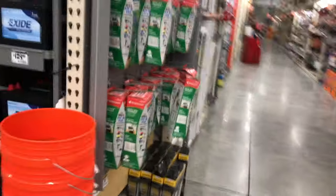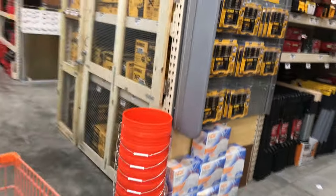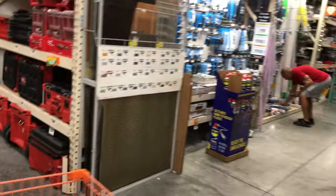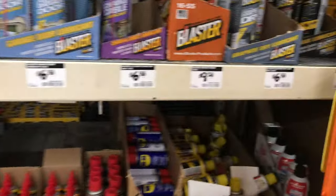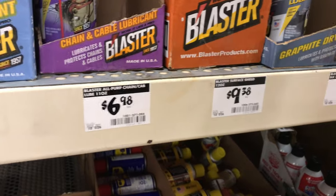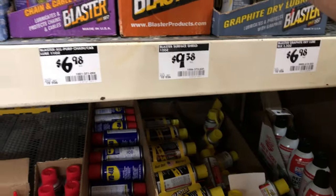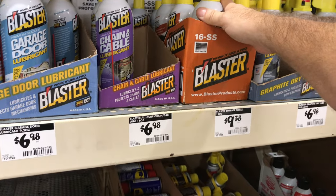What are we doing at Home Depot today? Let's go see if they got some surface shield. I think I went too far — oh, here we go. Surface shield, I love this stuff. It's just like a fluid film. We don't have fluid film here.